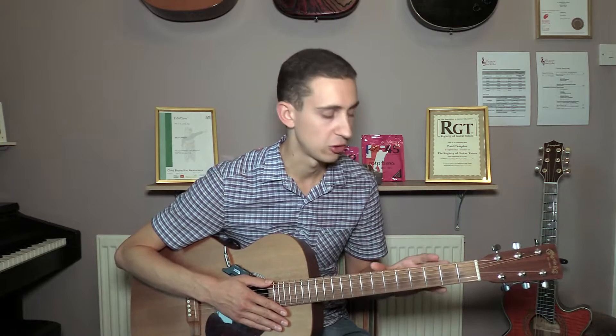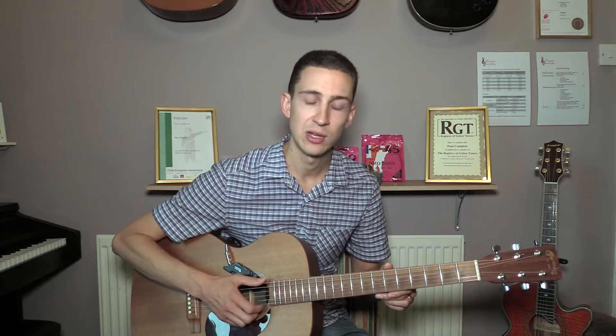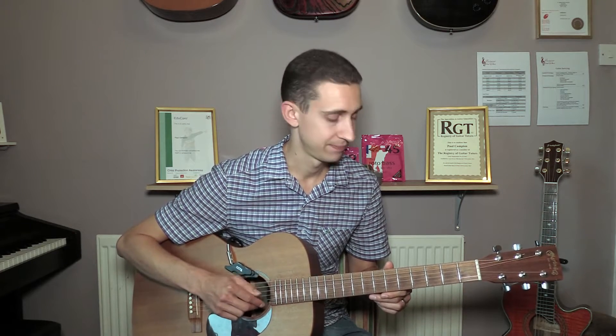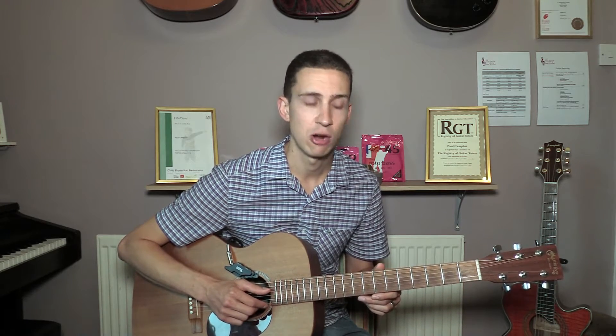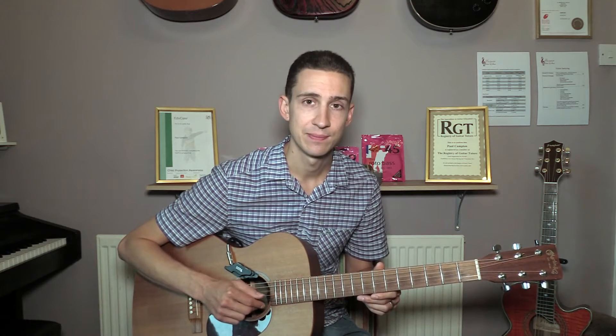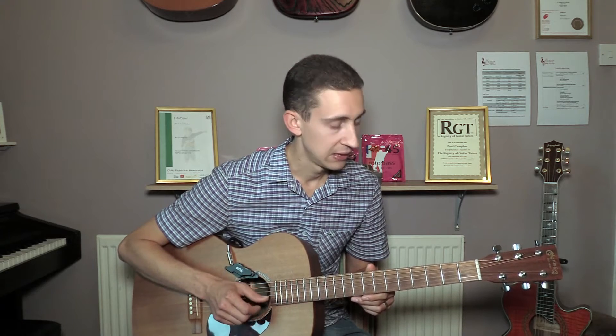Now, there's a couple of things we need to talk about. First of all, if you want to play along with the original, you're going to need to detune your guitar. All of the strings need to be dropped down by one whole tone. So our low E string is now going to become a D, our A string is going to become a G, the D string drops down to a C, the G string drops down to an F, the B string drops down to an A, and the top E string also drops down to a D.